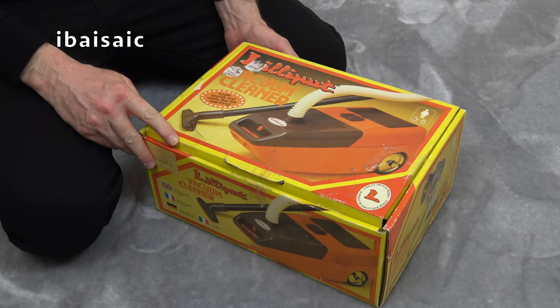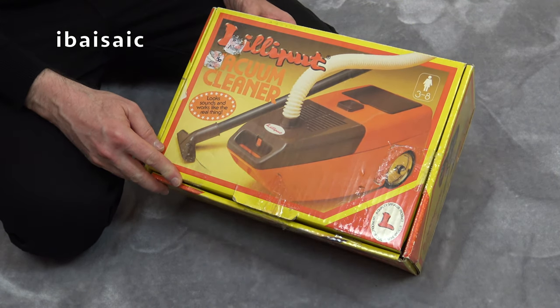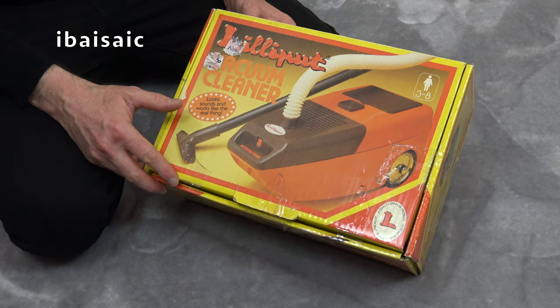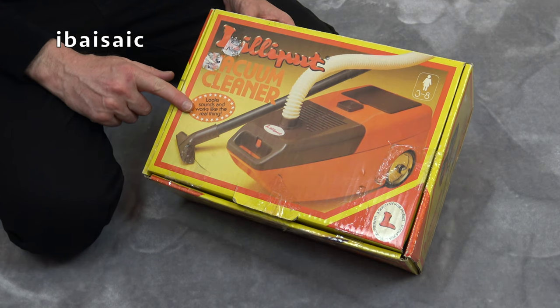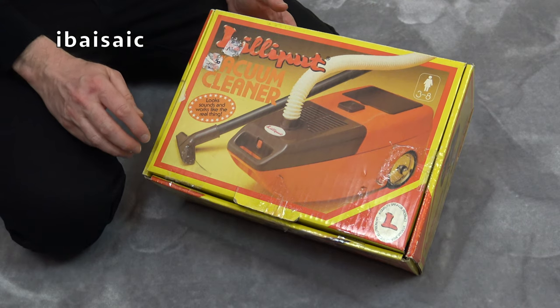Hello everyone. Today I'm going to be looking at another vintage toy vacuum cleaner. This is a Lilliput vacuum cleaner — it looks, sounds and works like the real thing. And according to the box, this is for ages 3 to 8.